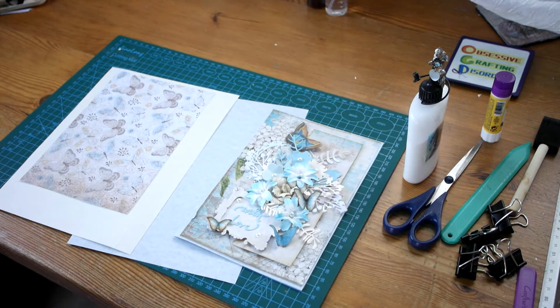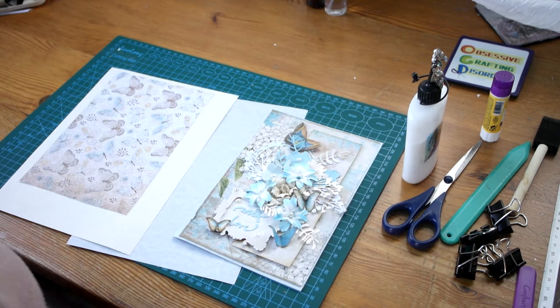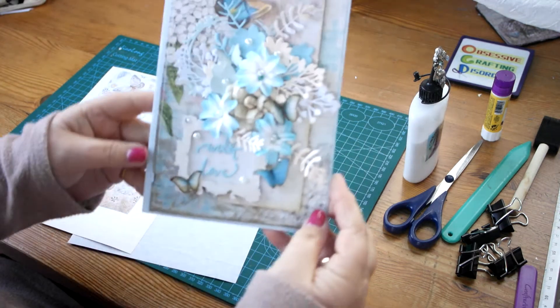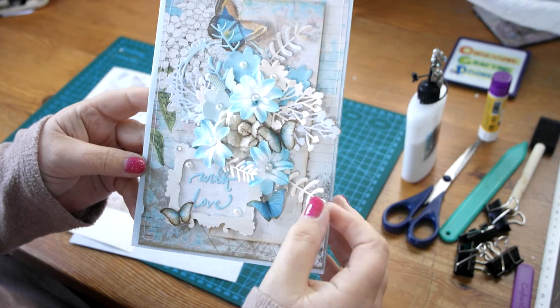Hello everybody, it's Lorraine here again. Today I'm going to make a box. I've made this card — actually it's for my mum for Mother's Day in England.